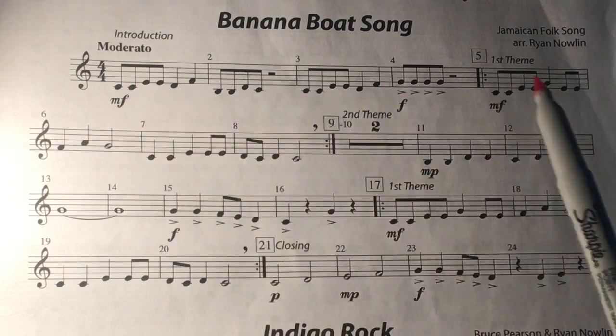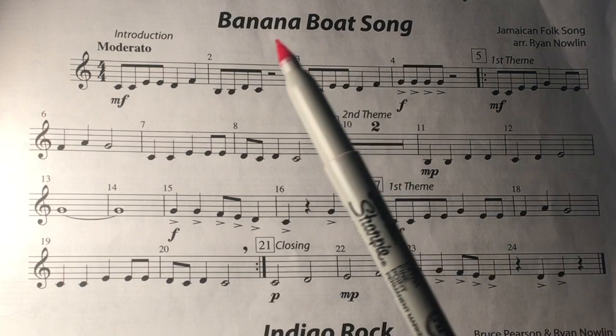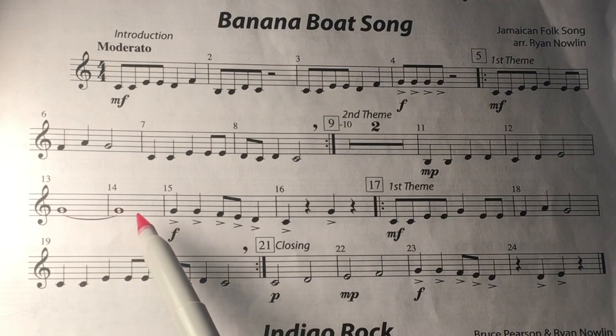Be sure you tongue every note in this song. Remember when you come to the two G's that are tied, hold those notes out for eight counts — four plus four.